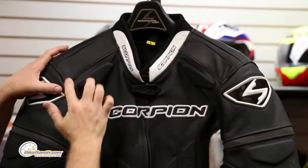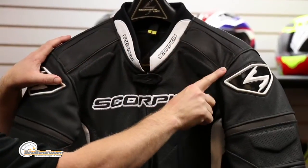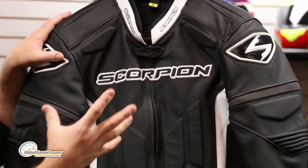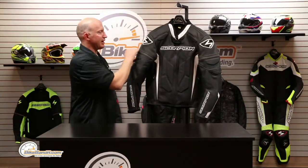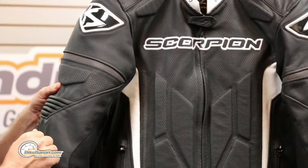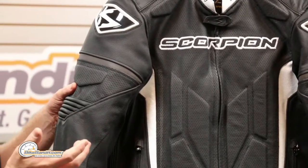Good looking graphics. This is actually Night Viz — the blacked out color scheme — but it really pops with headlights and in low light situations. You'll notice that the scheme continues up onto your upper bicep area. Visibility — gotta love visibility.